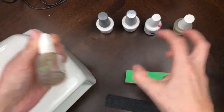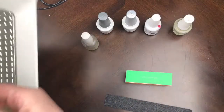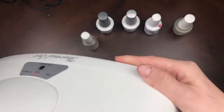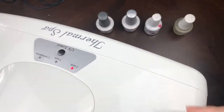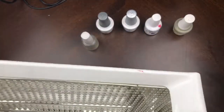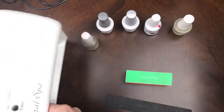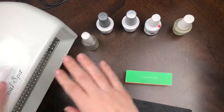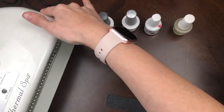For the light, I just have a regular UV lamp I purchased on Amazon. They also have LED lights, but I have the UV. It's the double-hand size, so I can do both hands at once. Just make sure to do the full two-minute cure time.